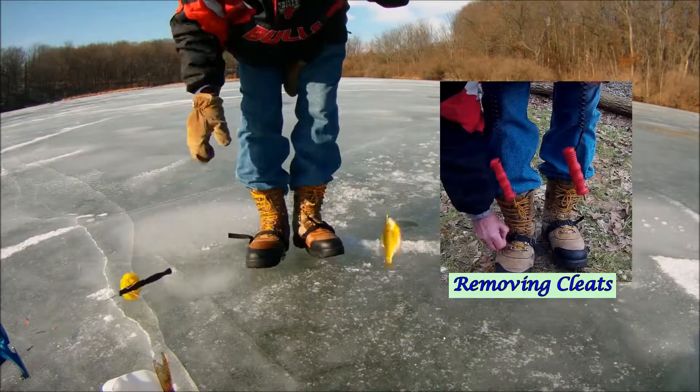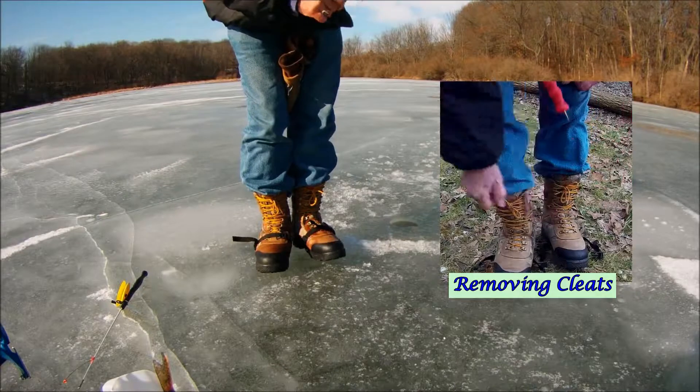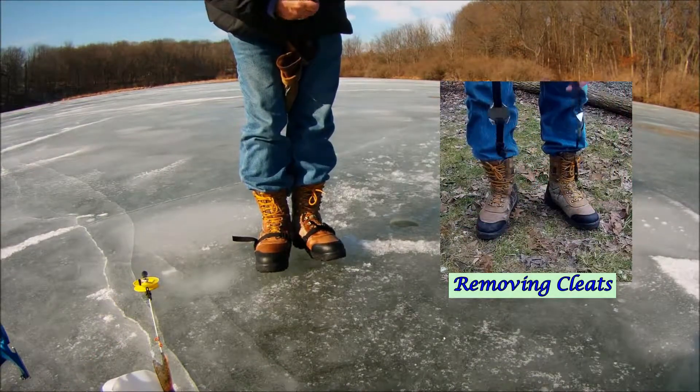Push the clip in, there goes that one. Push the other clip in, there goes that one, and there you go.